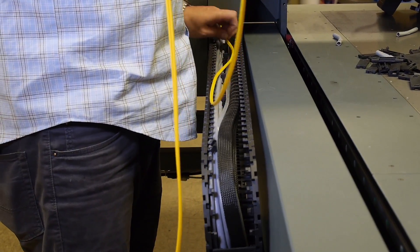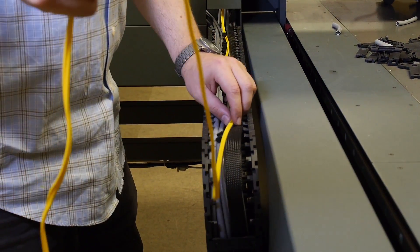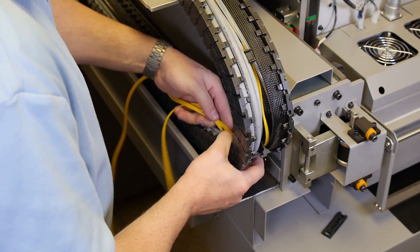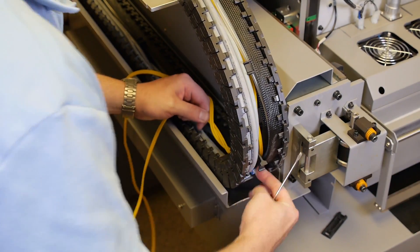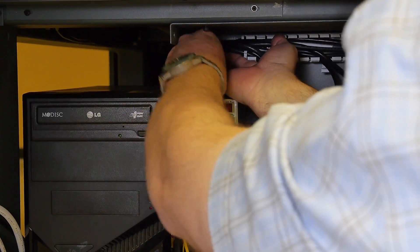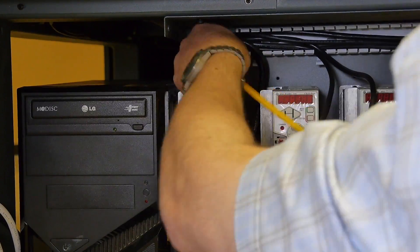Remove any slack as you go along. Thread the end of the fiber optic cable through the end of the chain where it rolls over on itself. Insert the end of the fiber optic cable into the hole on the end panel and thread it through towards the computer.